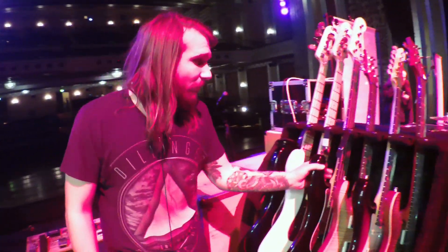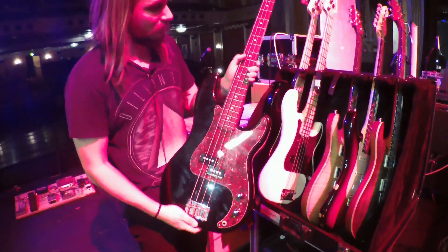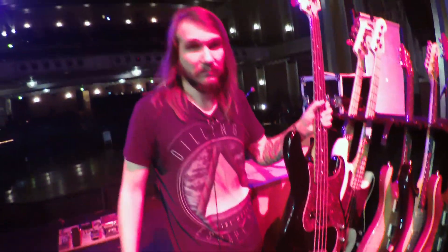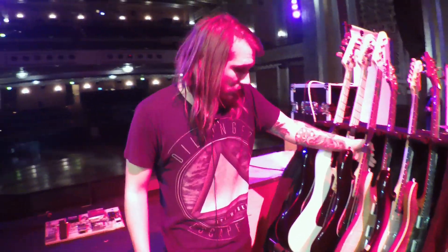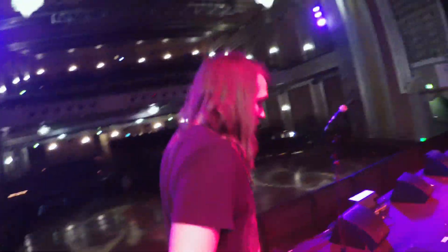This is my backup rig — same exact thing, just the rosewood fretboard. P-basses get the job done. They're road hogs. There's a reason they haven't changed in years and years. So I can move on over to what I'm actually playing out of.